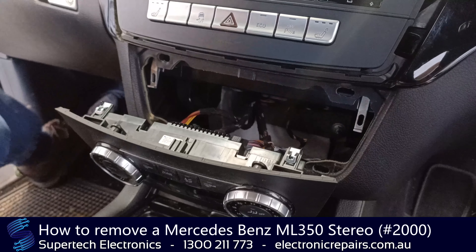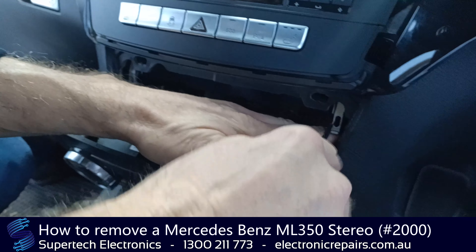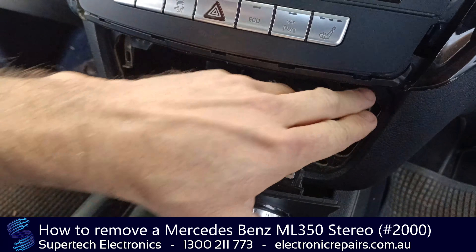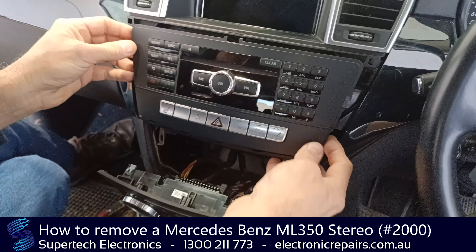This is where the Torx 20 screwdriver comes in handy. These brackets here will be pushed up and they'll both have a screw through them — a Torx 20 screw. You'll need to remove the screw then pull them down. Once they're pulled down, the stereo will come out.